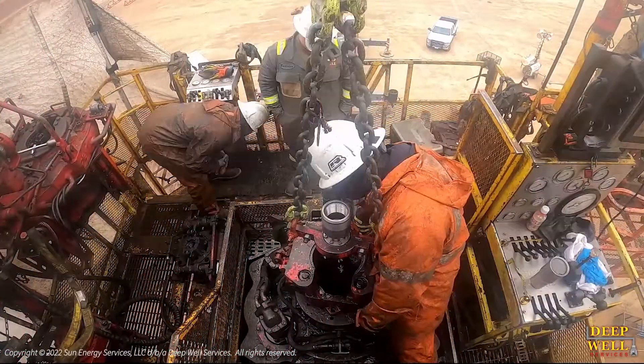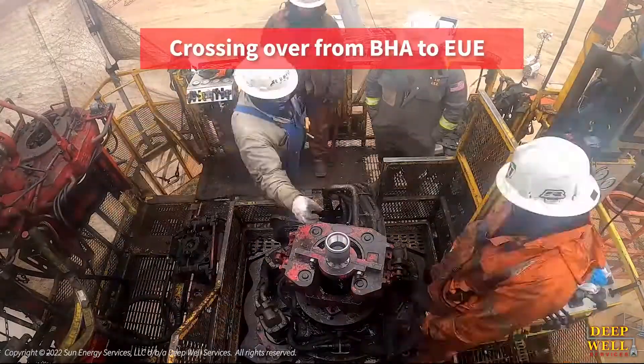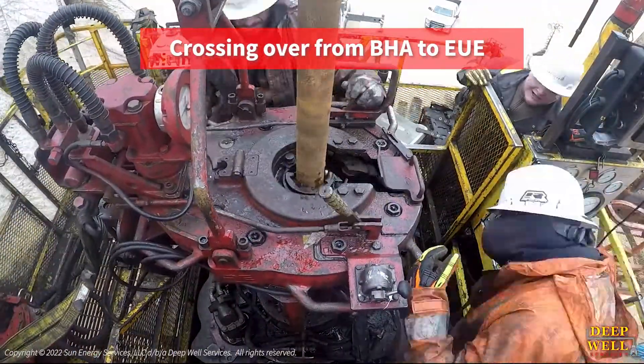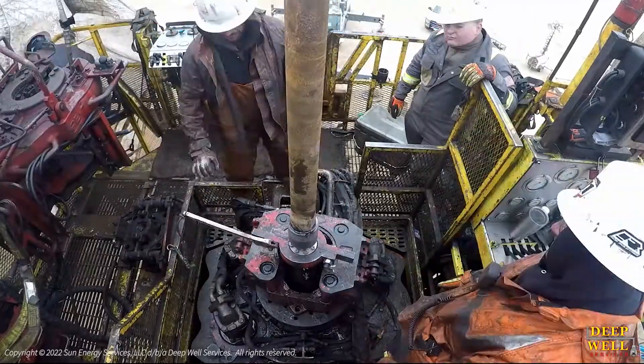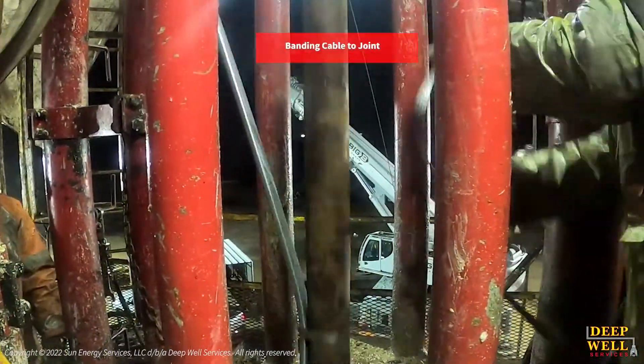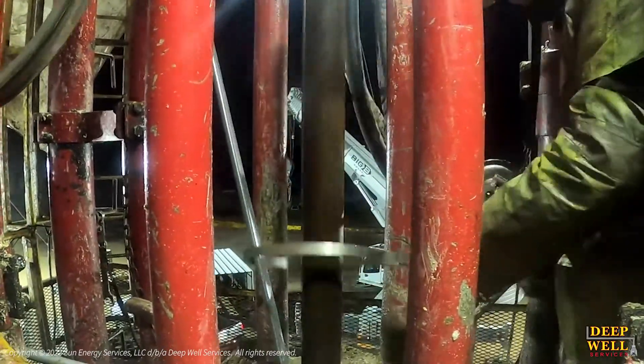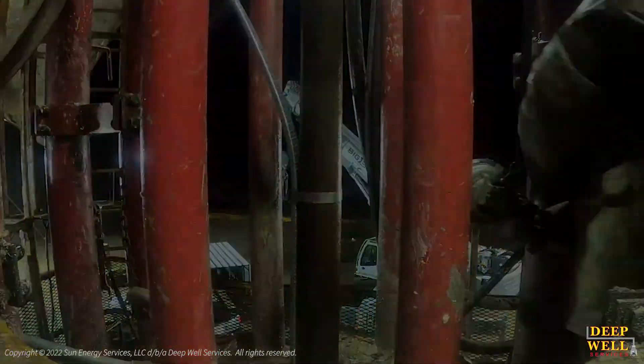Having the ability for the HCU to instantly run the production tubing and artificial lift equipment right after the drill-out operation eliminates the rig-up and rig-down of a workover service rig. This also lowers overall site safety risks, pad well site emissions, and the cost of extra rental equipment.